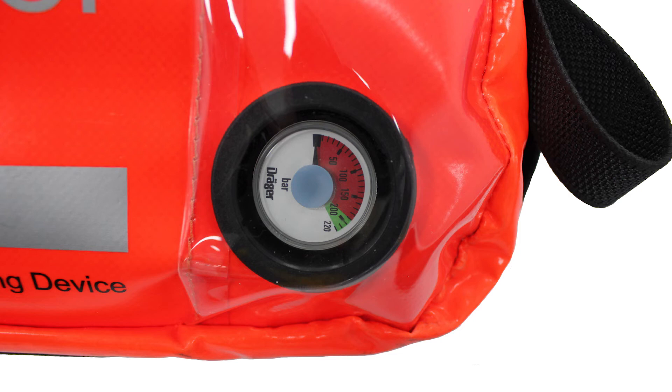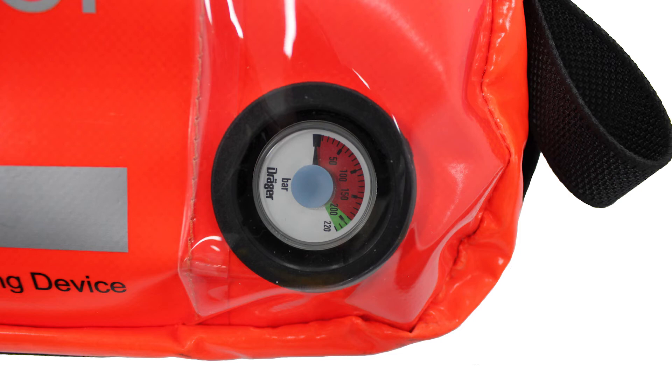A whistle will sound to indicate that there is a few seconds of air remaining in the device. After any use, the Saver CF must be checked, cleaned, recharged and repaired ready for use by a suitably trained service engineer.